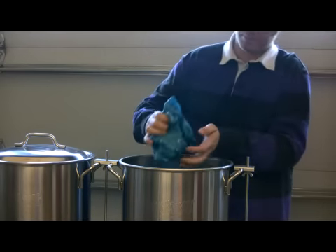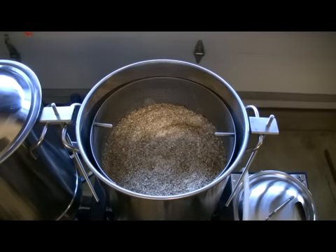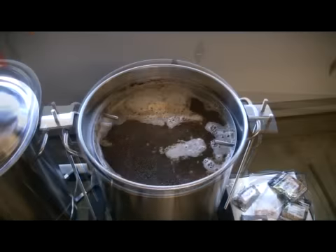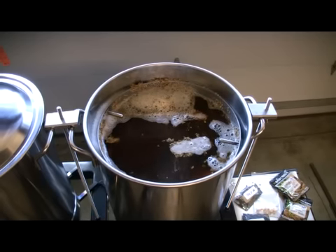Adding grain to your mash tun is exactly the same as it would be if you were using a false bottom. As you can see, the filter contains all of your grain for the mashing process. The mashing process remains the same — add your water and hold your temperature.